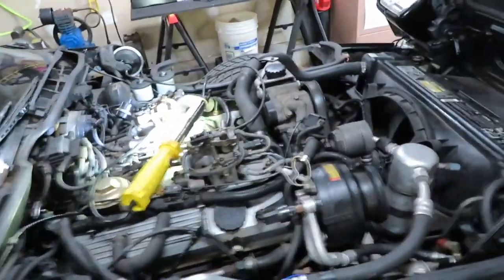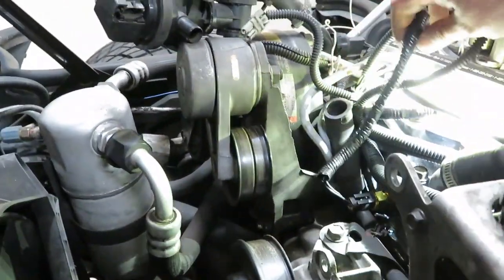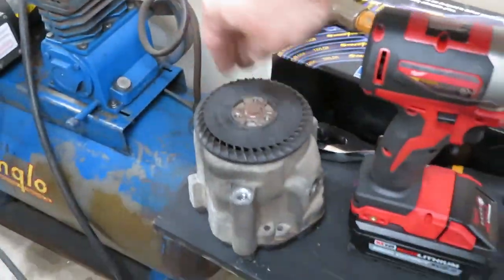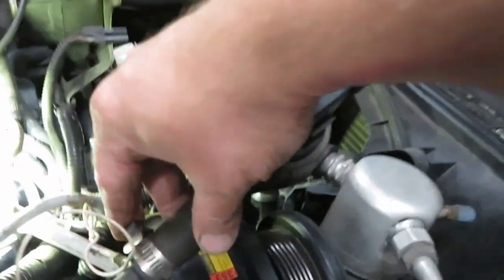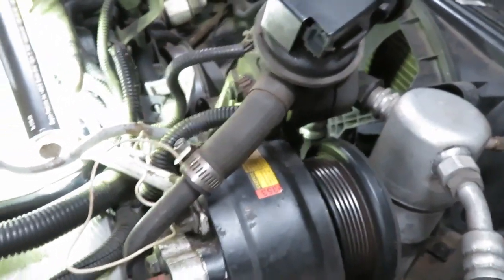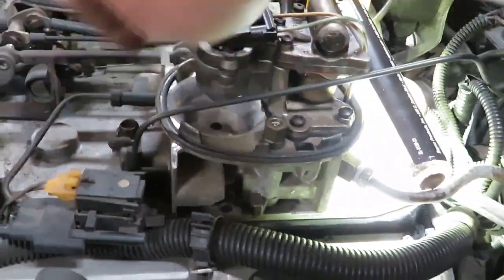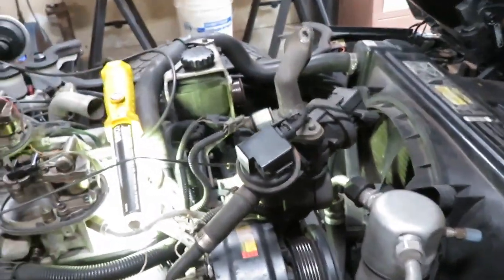We're getting there, getting some of the smog stuff off, got some things unplugged. The smog pump right here came off pretty easy. All you have to do is just disconnect this right here and this whole unit will be off. These plugs will tie up somewhere. This is connected to the smog pump — there's a vacuum port on the back of this and I'm just gonna put a cap over it to block that off.